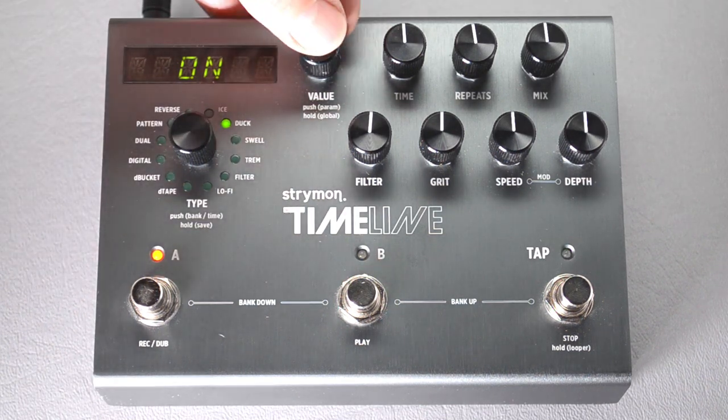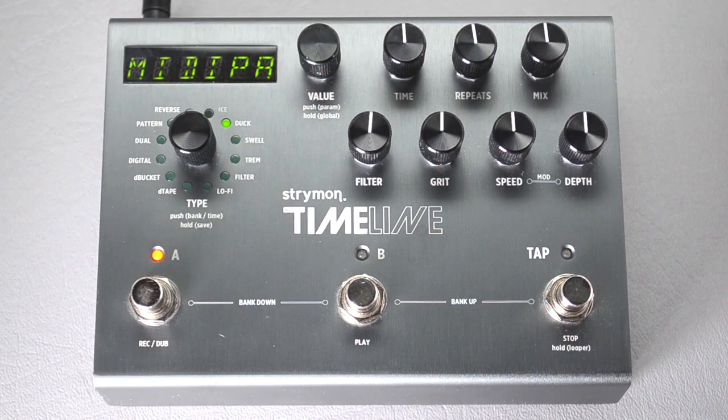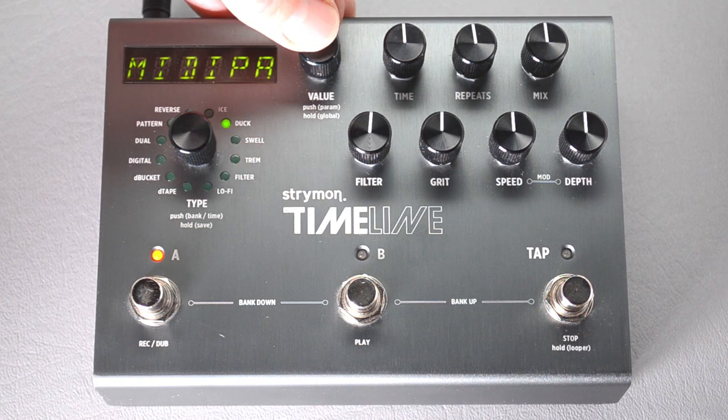Press the button again to go up a menu, then turn the knob right again until we get to MIDI PA, which is MIDI patch change. That means we're going to be able to change programs using MIDI program changes. Press the button and turn it until it says on.